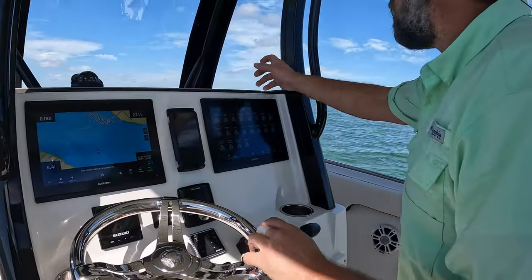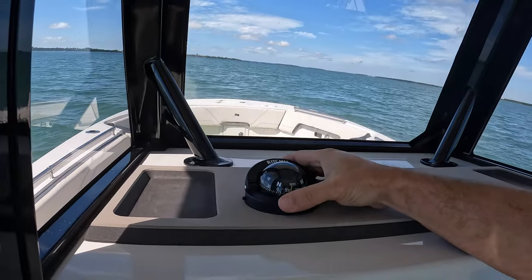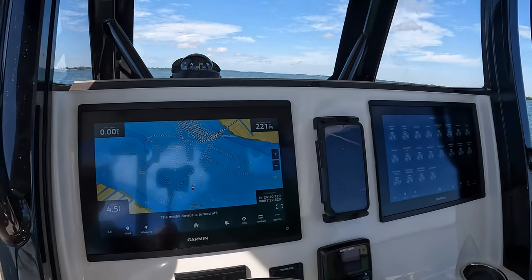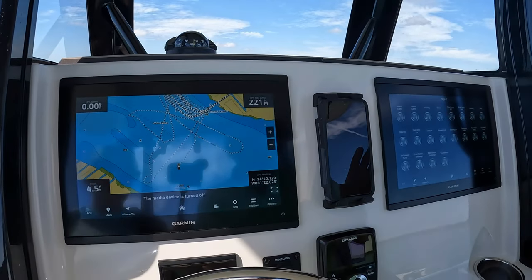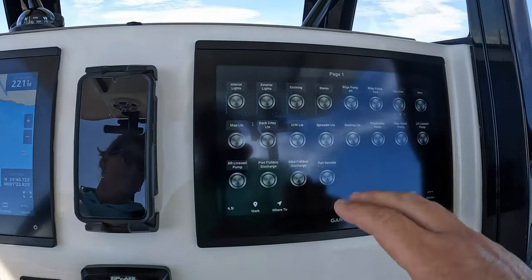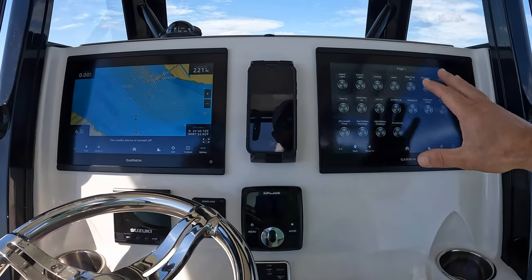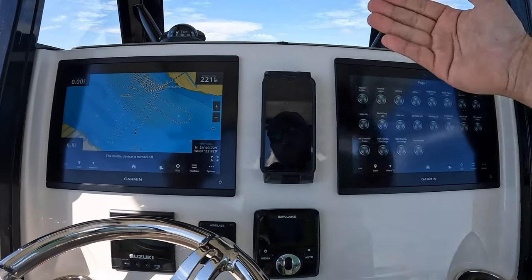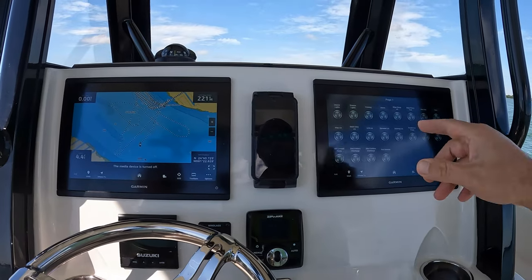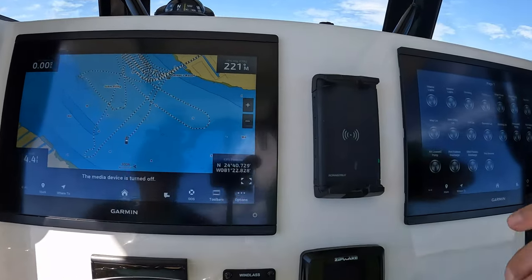Coming back to the helm, they did some good thought here. We have a three-sided enclosure with a helm pad that comes with it for extra phone and goodie storage. We have two 12-inch Garmin screens - I think standard is just one screen but our option list had two. An important standard feature is Garmin's digital switching system, which gives you all your switch access in one screen. The dash is pretty uncluttered. As a redundancy backup behind the dash panel is the control box - you can manually move a fuse one slot down and manually turn on any circuit in case the whole system dies.